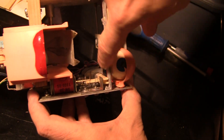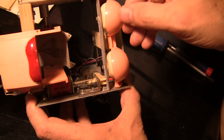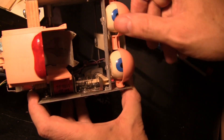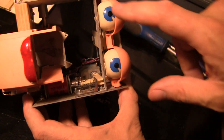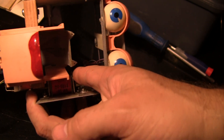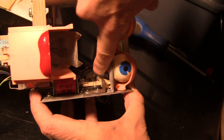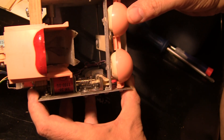So when the rear coil is energized, the default position for the eyelids is completely closed. When the rear coil is not energized, this thing hooks right there and that becomes the home position - eyelids open. And then when the rear one pulls back, it's like Rudy falls asleep.